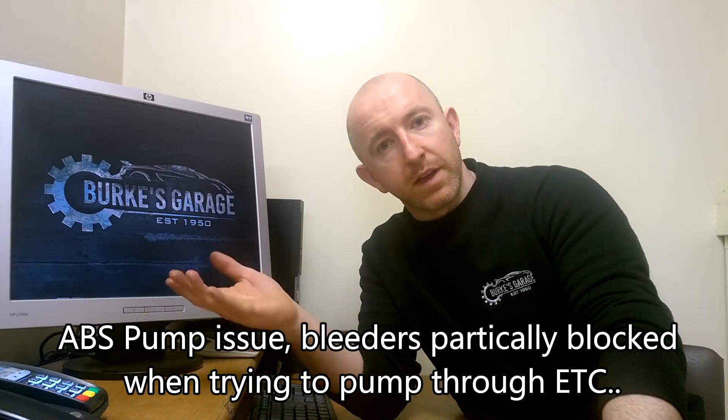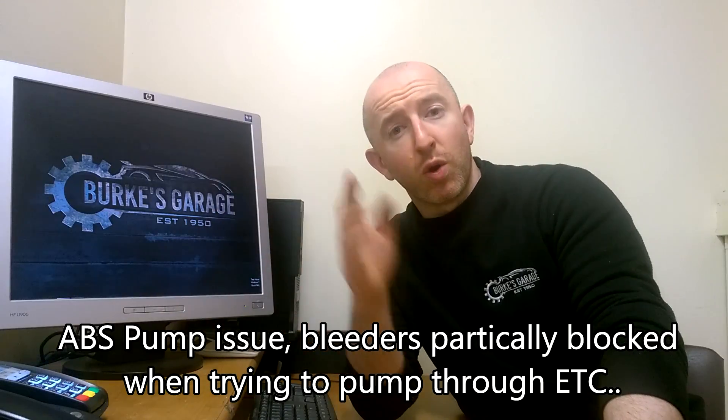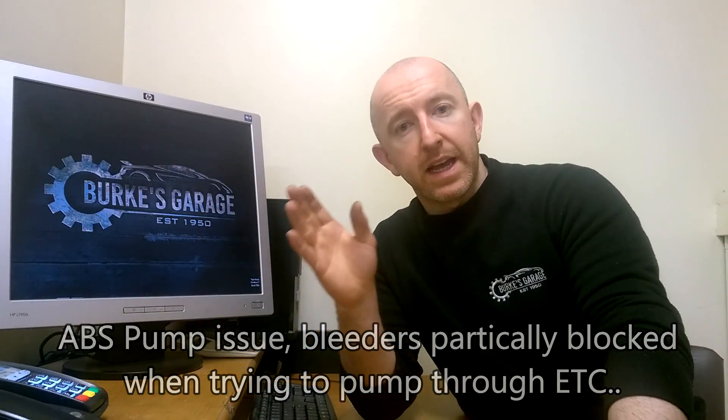You should find a great improvement once it's done. Also, if you carry it out correctly and find no improvement, there may be an underlying issue — perhaps with the ABS pump itself. I hope you found this video useful. If you did, please like, share and subscribe to my channel. I'll be posting more videos very soon — thanks for watching and I'll see you in the next one.